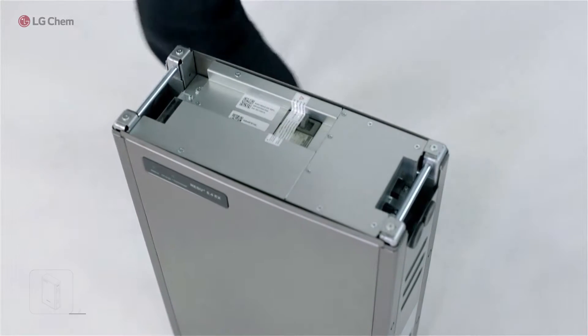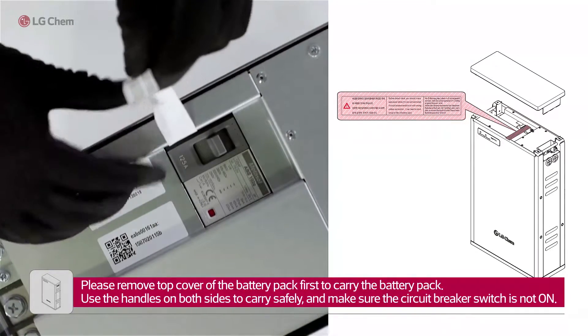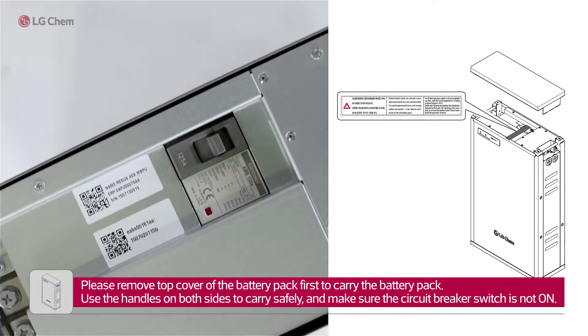Please remove the top cover of the battery pack first to carry the battery pack. Use the handles on both sides to carry safely, and make sure the circuit breaker switch is not on.